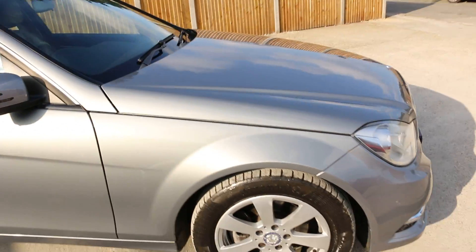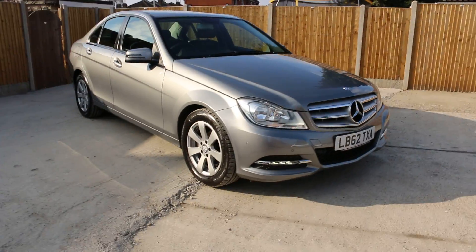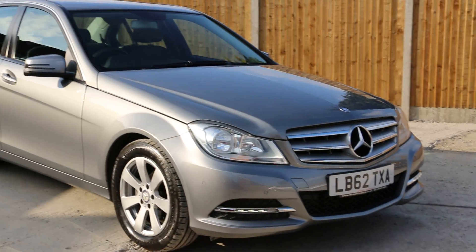This was the video walk-around of the Mercedes C180. To book a test drive or for any further information, please give us a call. Thanks for watching.